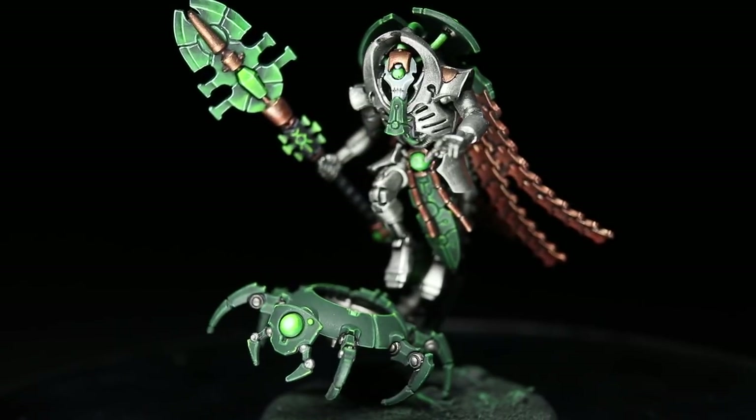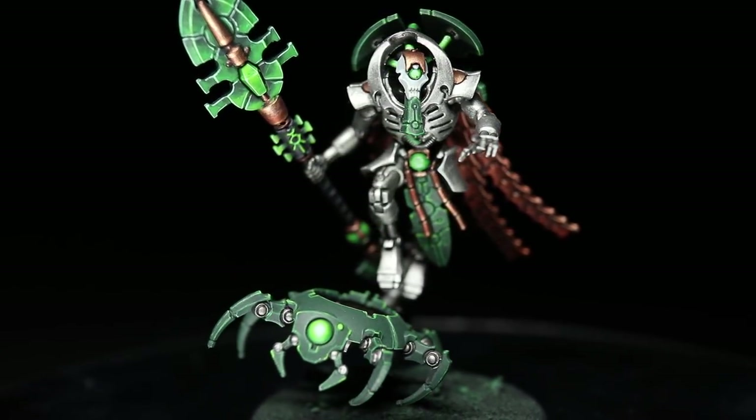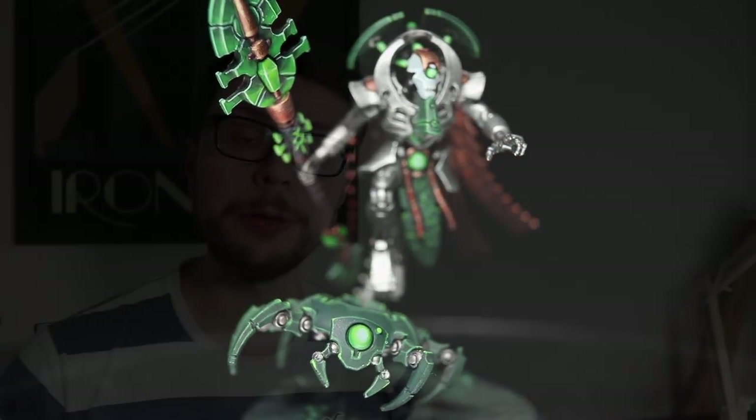Hi guys, Pete the Wargamer here and today I'm going to be showing you how you can paint the Necron Cryptek found in Forgebane in the colours of the Sautekh dynasty. And as always, I'll be using the Citadel range of paints to do so.